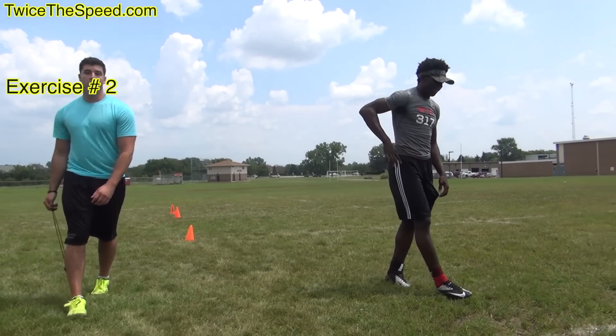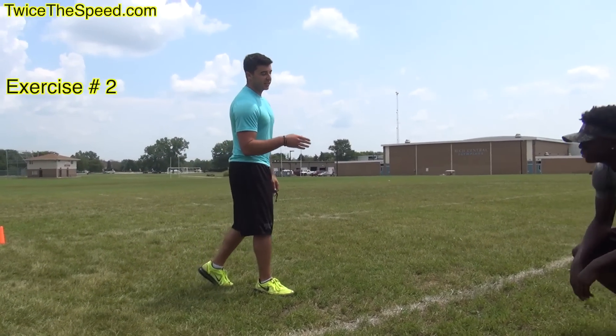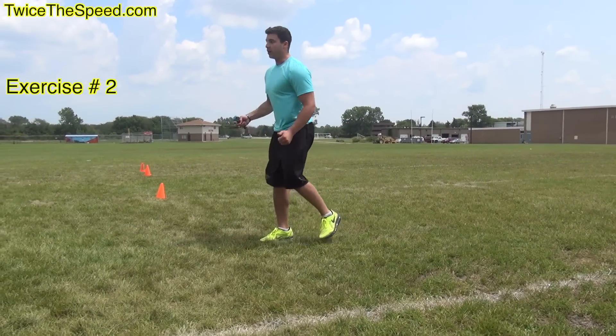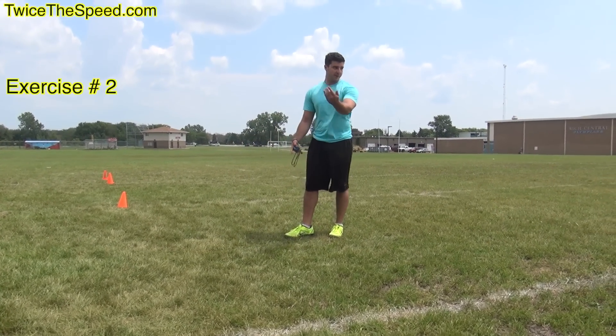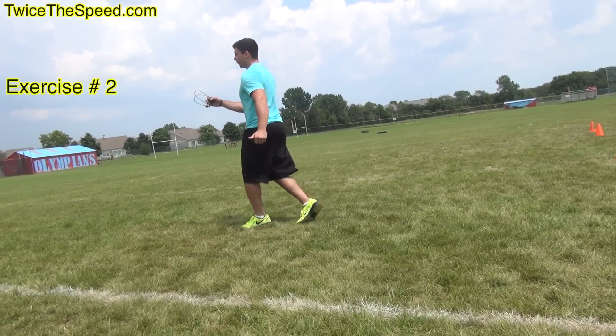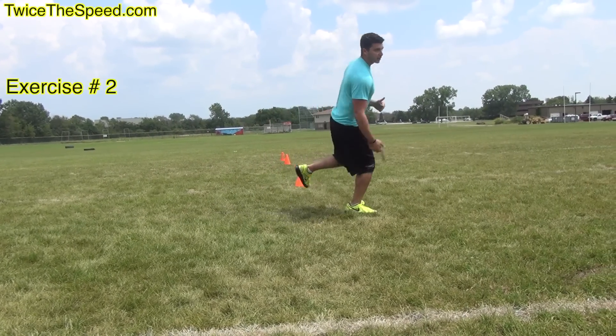I bet that makes your strides a lot faster. Helps a lot. Everything I do is in a progression. So what you just did — doing something like this — the next phase of that in later plyometric workouts, we'll be able to go forward with it.